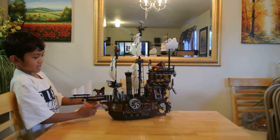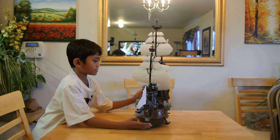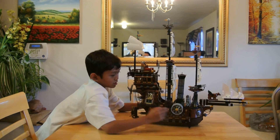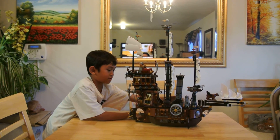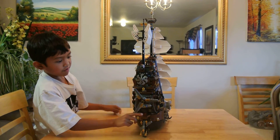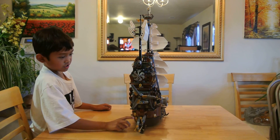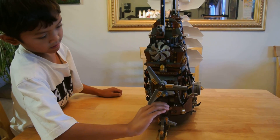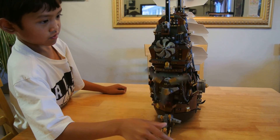Let's show you the size of the cannons. I'm going to shoot them when I get to it. So here is like this little room here. I'm going to turn this around. That red piece isn't supposed to be there but with this part. So this can turn, this can turn, this thing can turn, this one can turn.